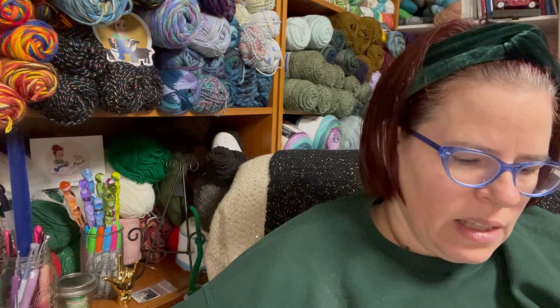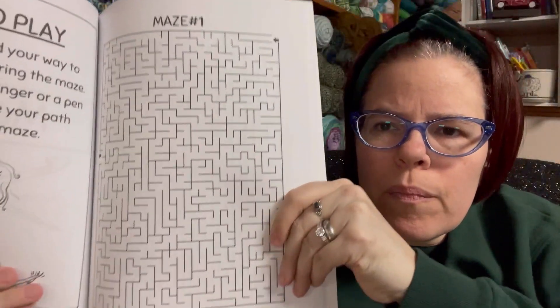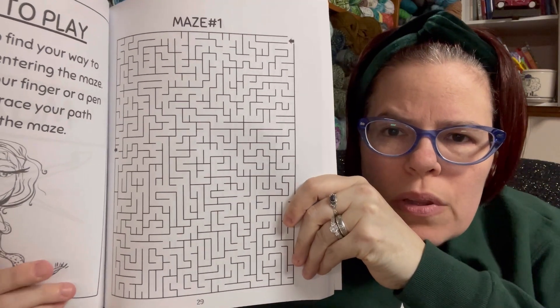Then there's sudoku, which has nothing to do with crochet because it's all numbers — and there are 40 grids of that. Then there are mazes — they're just plain mazes with nothing to do with crochet, and there are 10 of those, none of them themed.